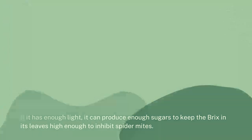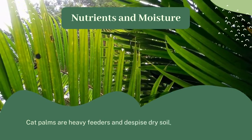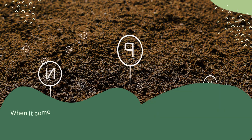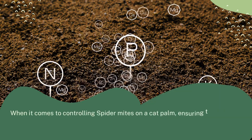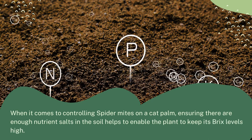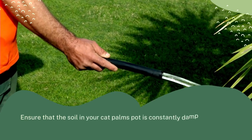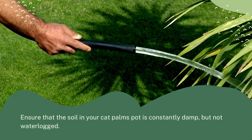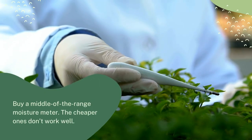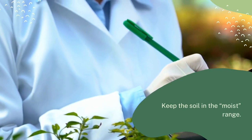Cat palms are heavy feeders and despise dry soil. When it comes to controlling spider mites on a cat palm, ensuring there are enough nutrient salts in the soil helps the plant keep its Brix levels high. Ensure that the soil in your cat palm's pot is constantly damp but not waterlogged. Buy a middle-of-the-range moisture meter — the cheaper ones don't work well — and keep the soil in the moist range.